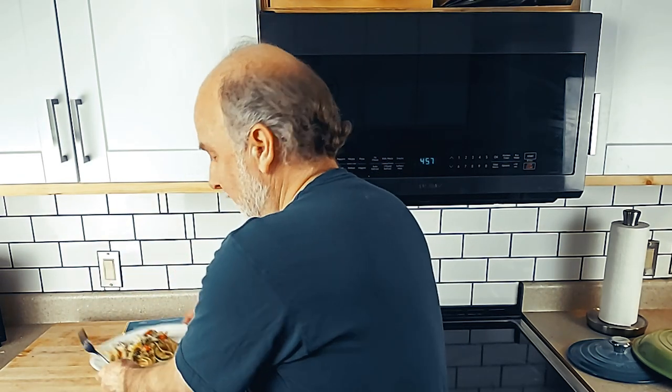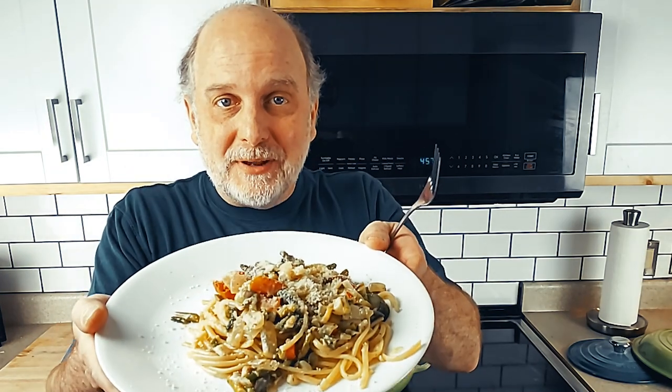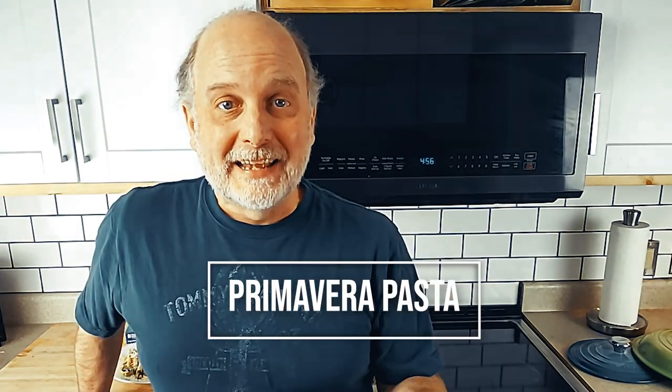Pasta Primavera is so easy to make — just a few ingredients. I'm going to show you how to make it right now. It's delicious, and you can make it too. This is what it will look like. Check that out. Let's get into it.